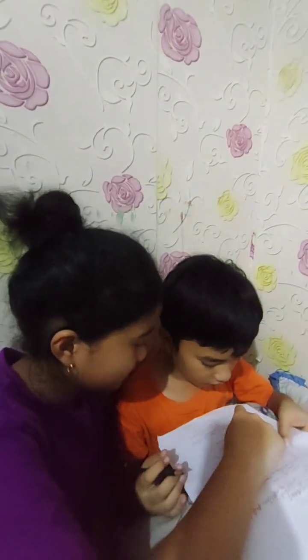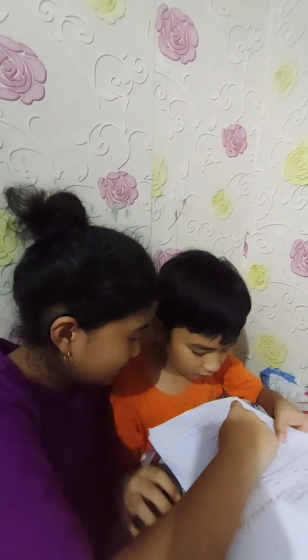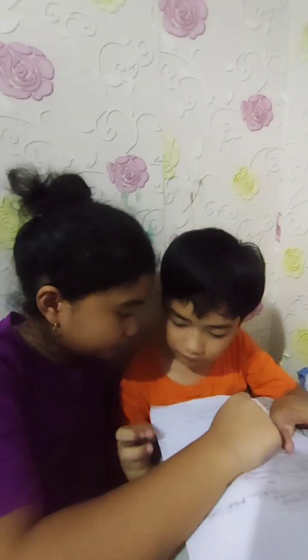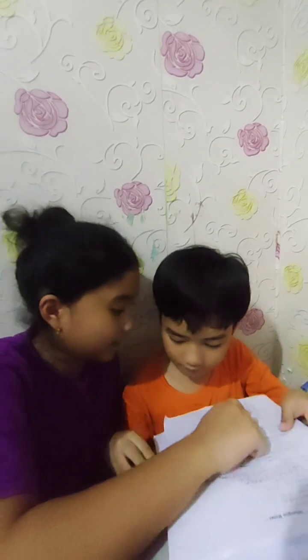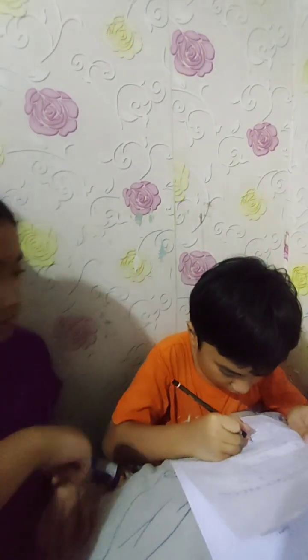Now, this one is 8 and 3. It's 5. Yes, correct. So we put 5 over there.